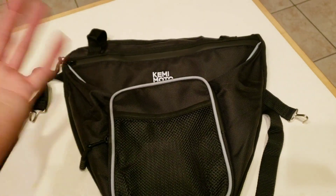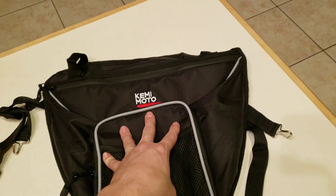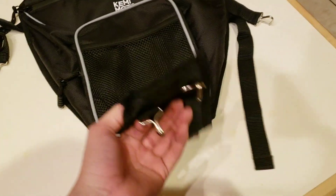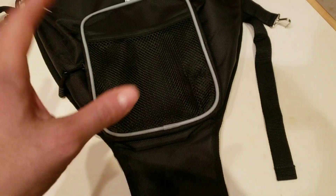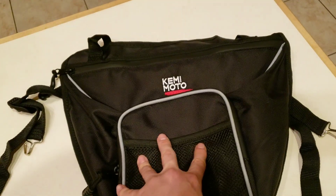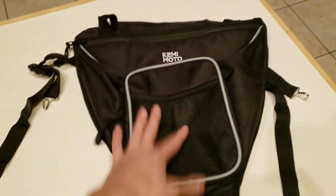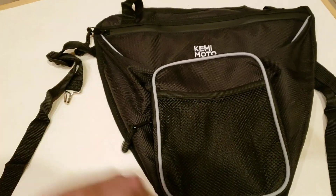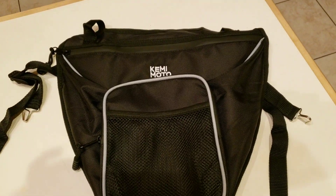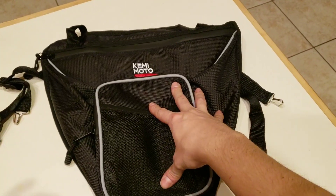I've gotten mirrors from Kimimoto and I'm really enjoying their products, so we're going to test this one out. I'm going to show you how to install it. If you own a side-by-side, they make these for almost every model — this one is pretty much universal and will fit a lot of machines. The link to this bag will be in the description. Check it out — I think it's about 28 bucks. Let's get to the install.